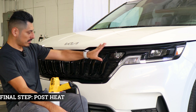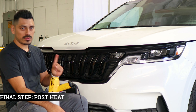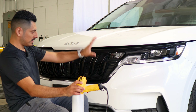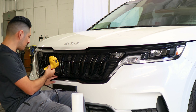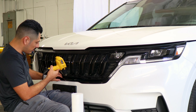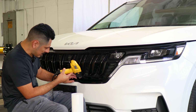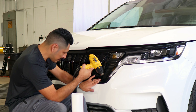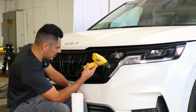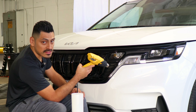Once you finish with the whole installation for the front grill, the last thing to do is to pulse heat the entire panel. Grab your heat gun and apply heat all over the installed panel, making sure you go over each section evenly. That way we help the adhesive on the film activate faster. Once you're done pulse heating the entire film, you're done with the installation — just take your time when doing this.